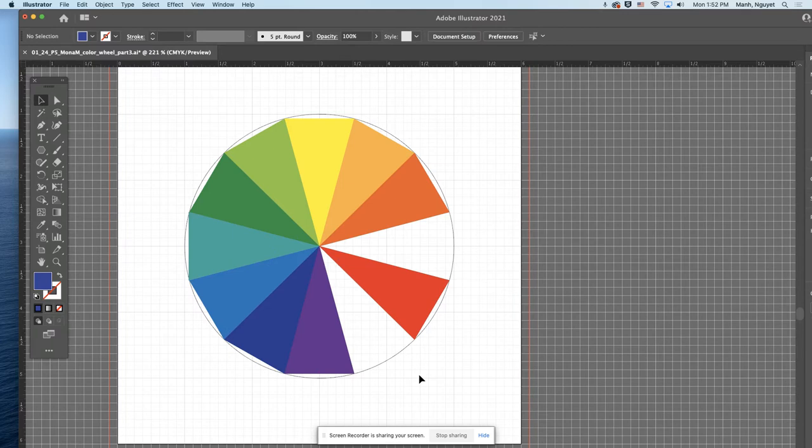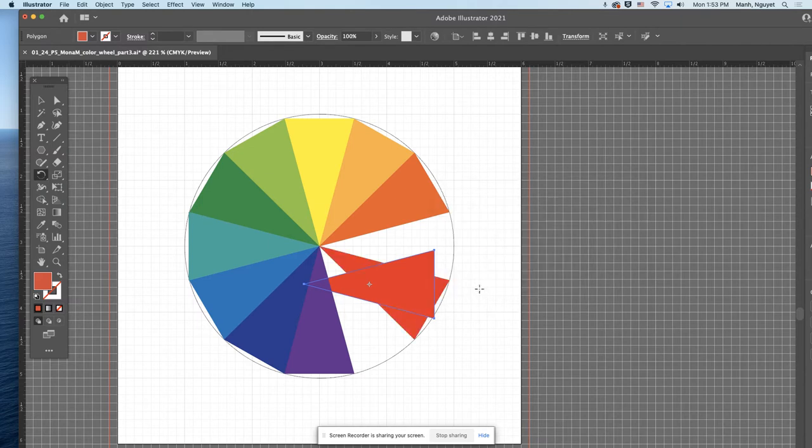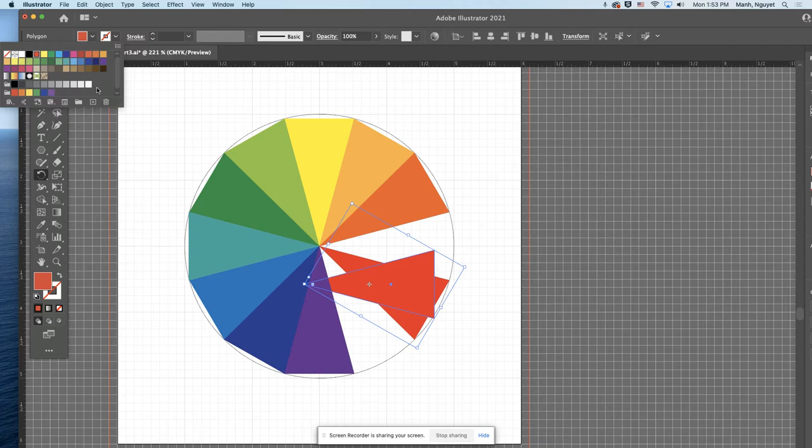Next, click on red. You're going to go two directions: counterclockwise for red-orange, and clockwise for red-violet. Go positive 30 for red-orange, make a copy. Now go in here — not orange, not red, but red-orange.